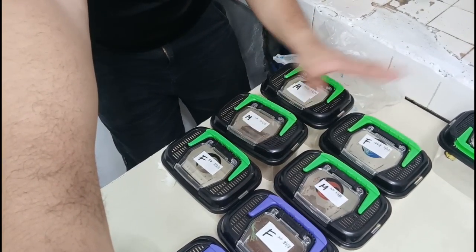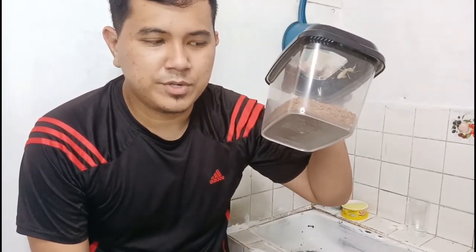I'm gonna clean all of my enclosures. Some of them have substrates so I'm gonna remove those to make the enclosure much easier to clean. I'll get back to you guys after a few minutes.